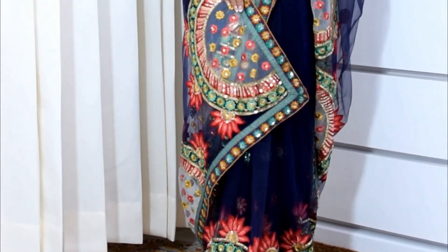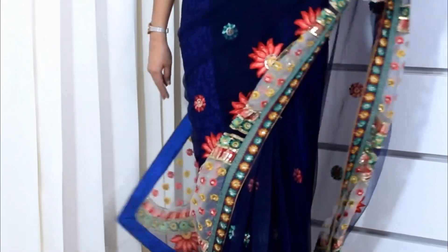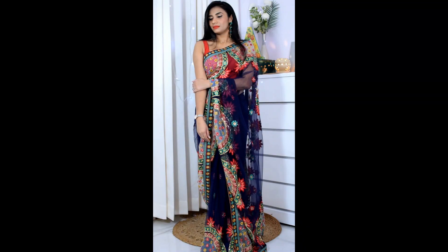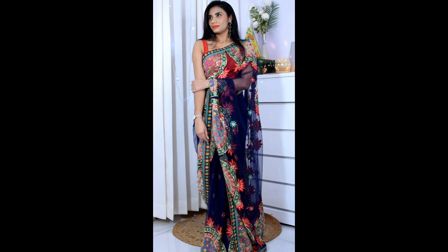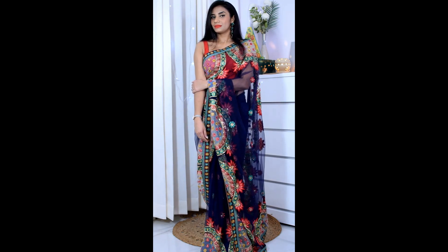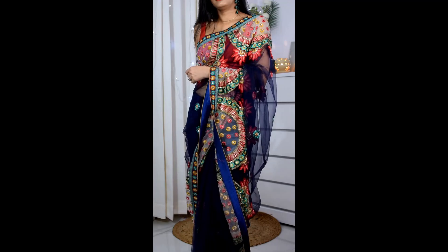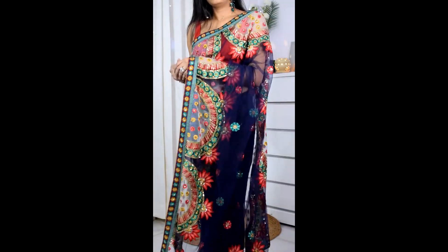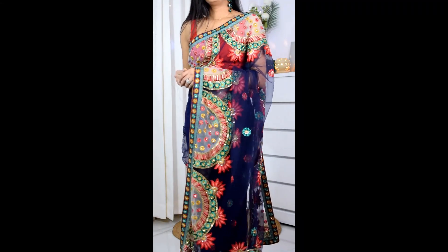This is the first look, which I feel looks very good — simple yet heavy. Because you're wearing a heavy sari, you can wear it for a festival, a wedding, an anniversary, or even a cocktail party.